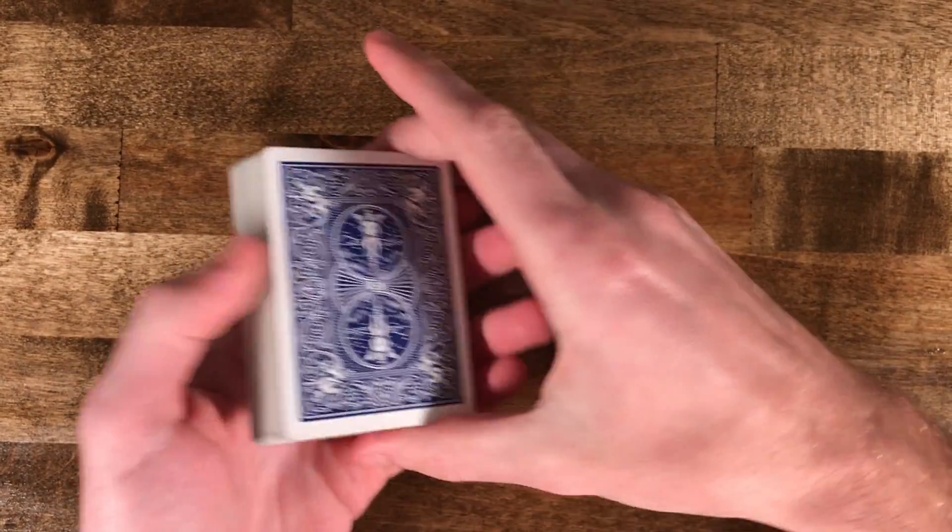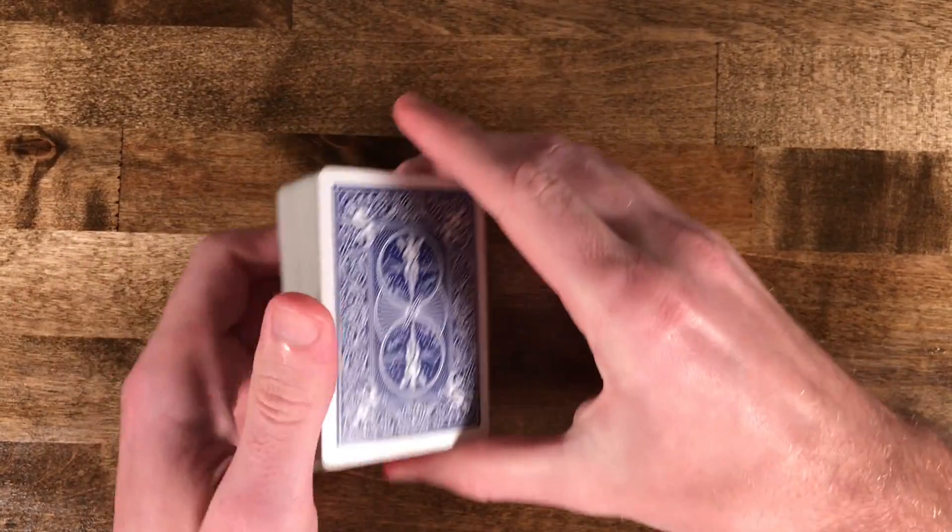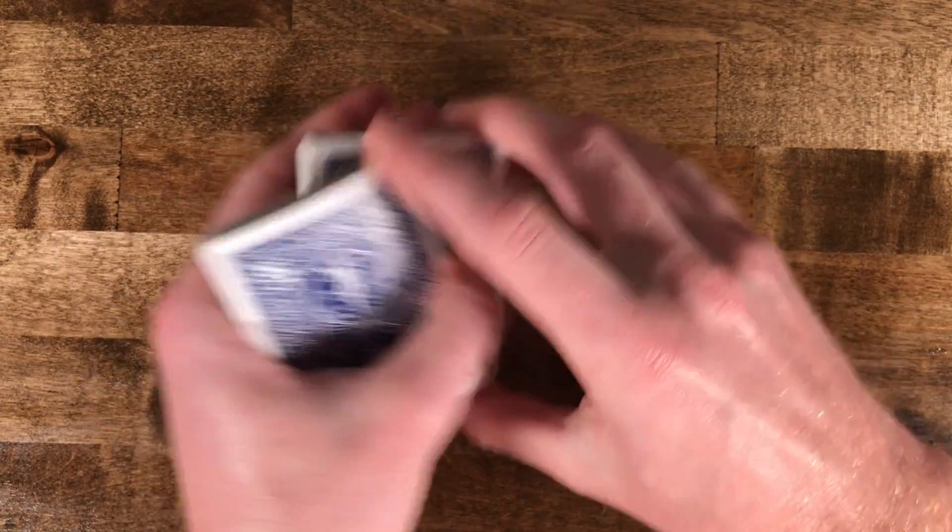What's going on guys, this is going to be a quick tutorial for this closing move. I'm not really sure what the name is called, but it looks pretty cool and it looks a little something like this.